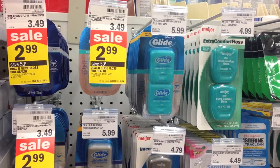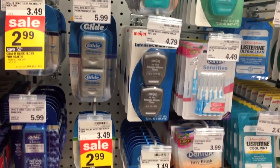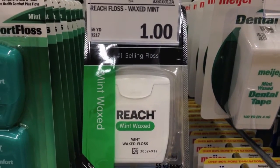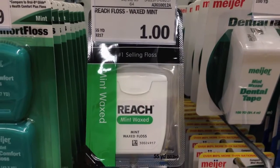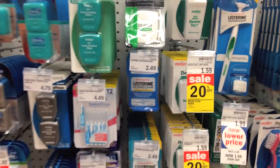Too many choices and still not sure what type of floss to get? Just pick one that is ADA approved and cheap — that's what I do. This one here is really great. Talk to your dentist or dental hygienist if you are not sure which type of floss is best for you.